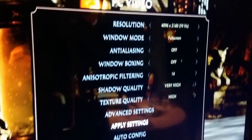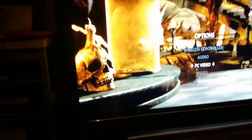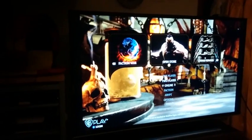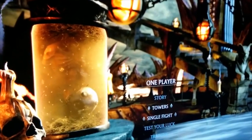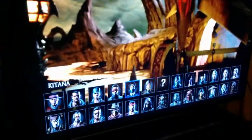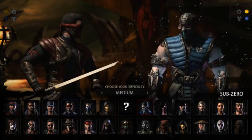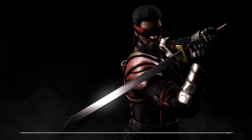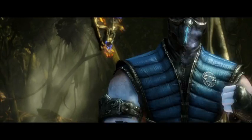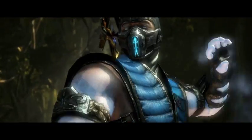We chose Mortal Kombat X as a title to test because it is a recent game and less demanding than a first-person shooter for our setup to handle. It was obvious that our system was not enough for a fluent gaming experience. The movement was a little bit sluggish, our SLI was crying out for help, but everything looked so great. When everything was set up to full HD it was a great experience, no lag — at least not the amount that was really annoying.